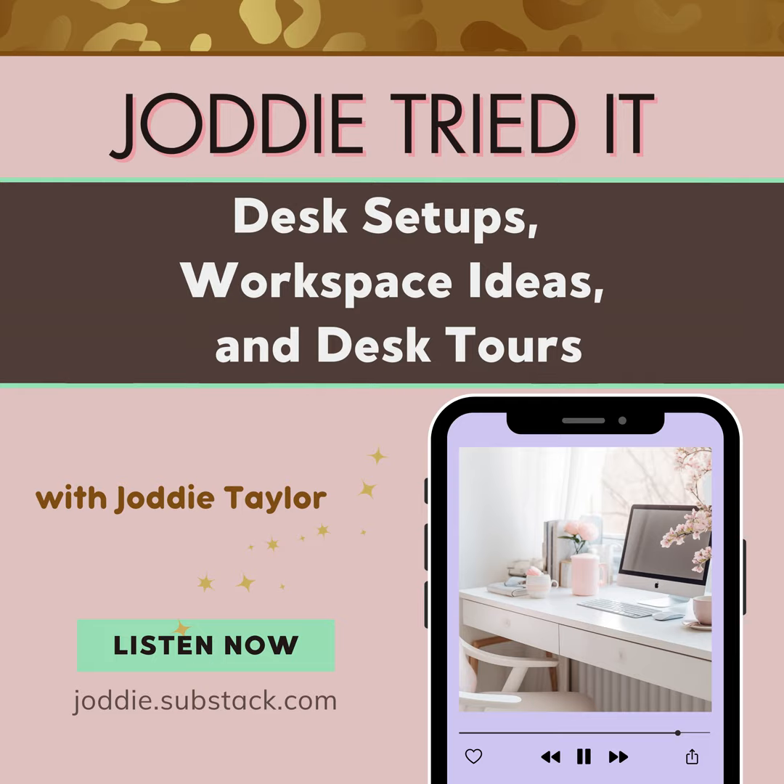Speaking of workspaces, last but not least: if you want some inspiration all in one place, go to YouTube and type in 'desk tour,' 'desk setup,' and your aesthetic — minimalist, maximalist, kawaii, hello kitty — type in whatever you want, I bet you find something. And if you don't, film your own workspace, your desk setup, your desk tour, and put it on YouTube so we all can see it and enjoy.